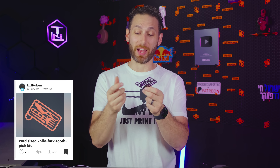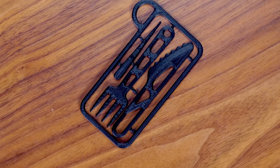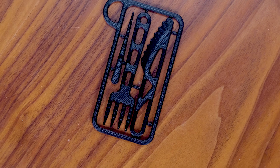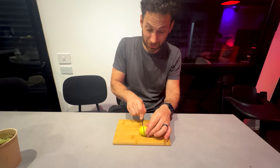Here's another one that's good to have around just in case — a card-sized fork, knife, and toothpick kit. Now, obviously being 3D printed, this would be a single-use item since 3D prints are definitely not food safe. But let's take a moment and see how it works if you print it out in basic PLA. It actually works.